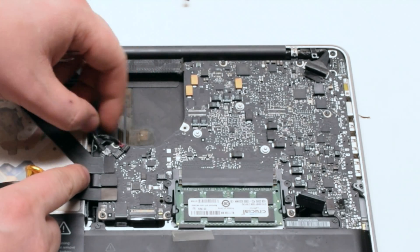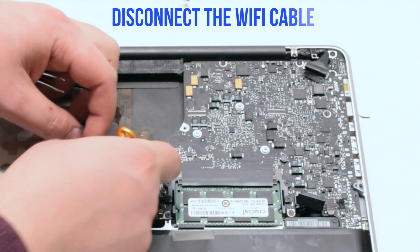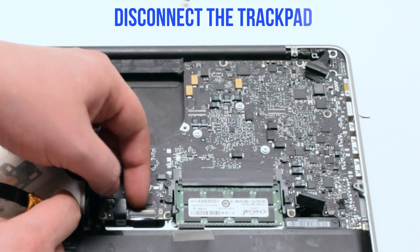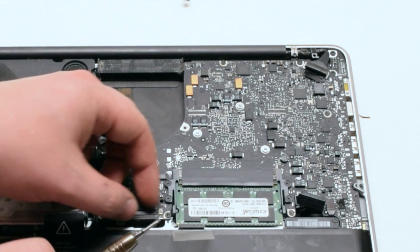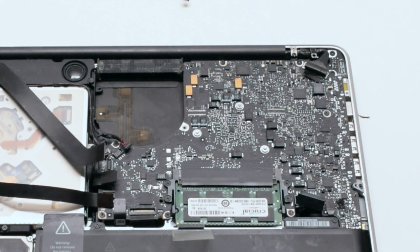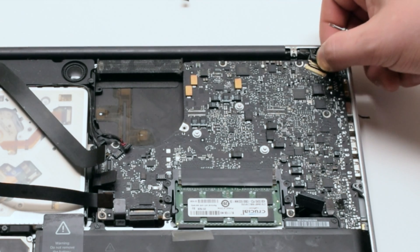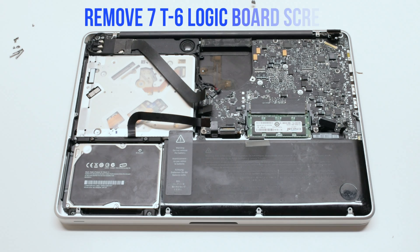Disconnect the speaker, the iSight camera, the Wi-Fi card, the hard drive and DVD-ROM drive, and the trackpad. Then disconnect the keyboard by lifting the lever, and lift the lever of the keyboard backlight as well. Disconnect the LVDS cable, then disconnect the battery indicator.